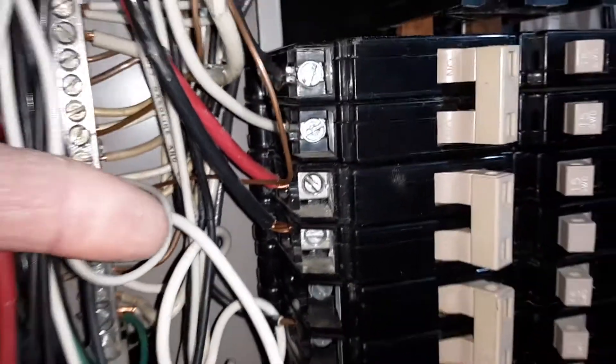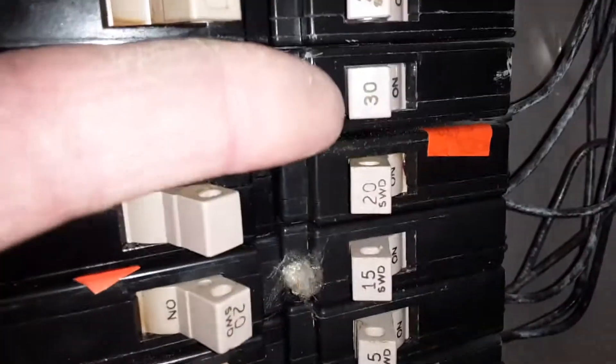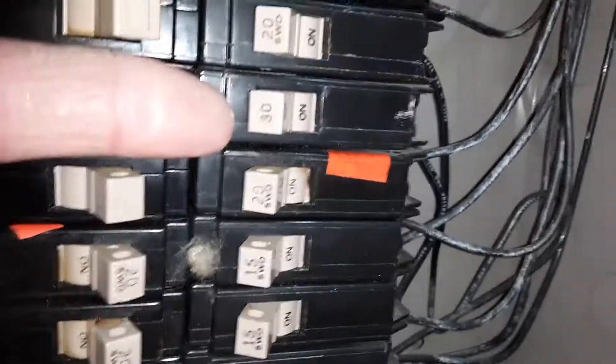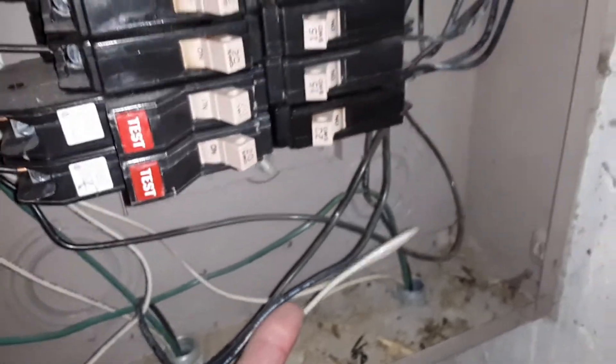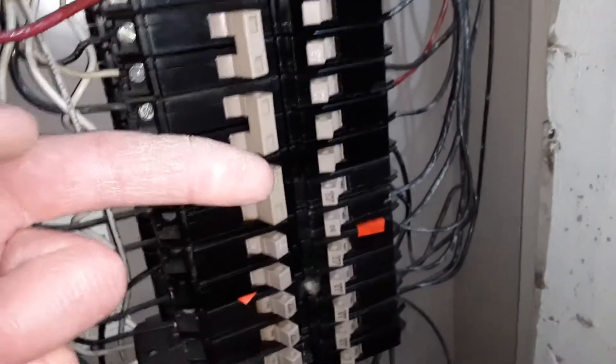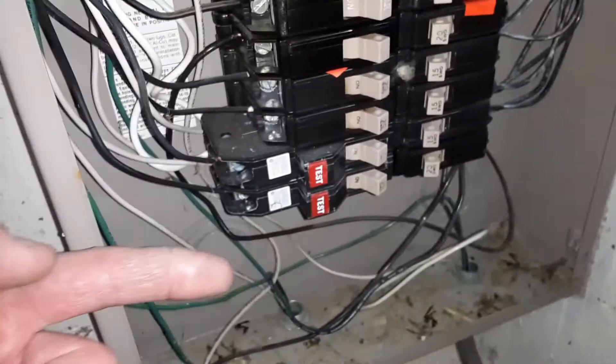The other thing I noticed is there's a 30-amp breaker and the wire coming off from that is only 12-gauge wire, which can only handle a 20-amp breaker. What'll happen is the 30-amp breaker could potentially feed too much power to the wire, overheating it, which could potentially melt it.